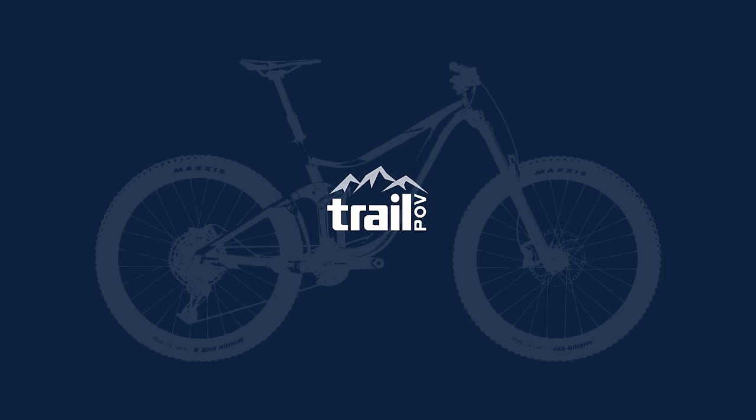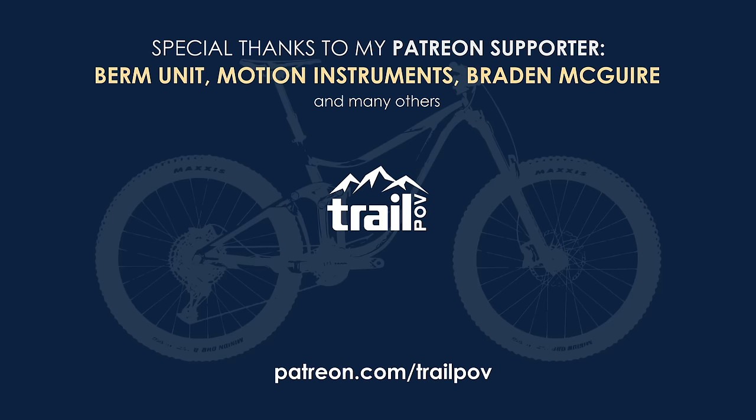Thanks again for joining me and I hope you enjoyed this video. If you like what I'm doing on this channel, please make sure to subscribe and like the video. And remember, if you want to support the channel, make sure to head over to my Patreon page or donate directly via PayPal using the links down below. Until next time, happy trails!